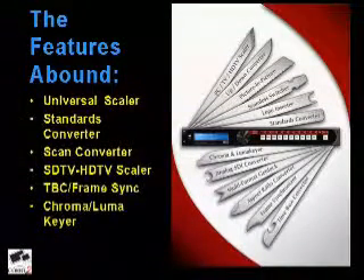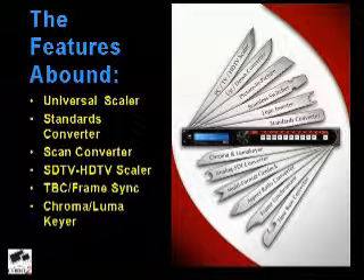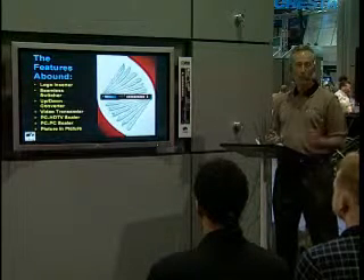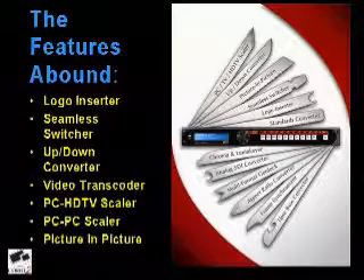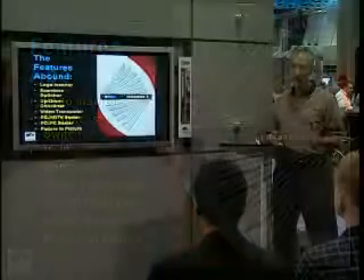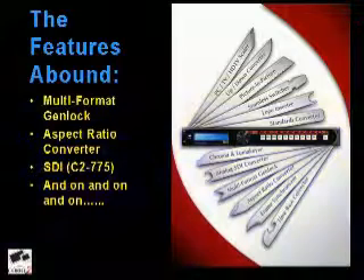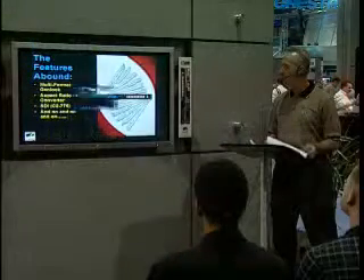So why are people so excited about the C-2770? Because of all the features: it is a universal scaler, a standards and scan converter, SDTV to HDTV scaler, TBC and frame synchronizer, a chroma and luma keyer, a logo inserter, seamless switching, up and down convert, video transcoder, PC to HDTV scaler, PC to PC scaler, picture-in-picture, multi-format genlock, aspect ratio converter, and SDI capability with a C-2775.